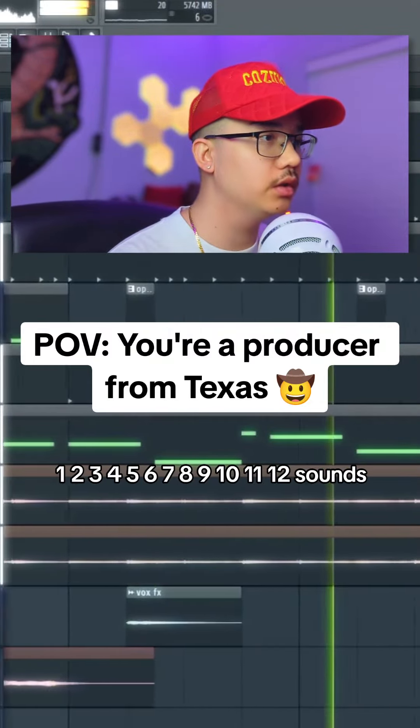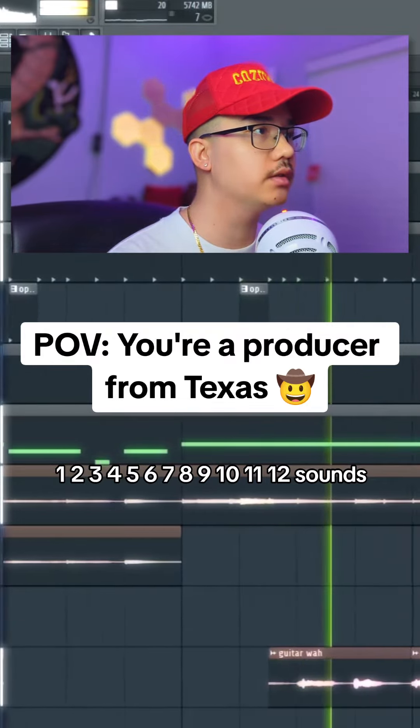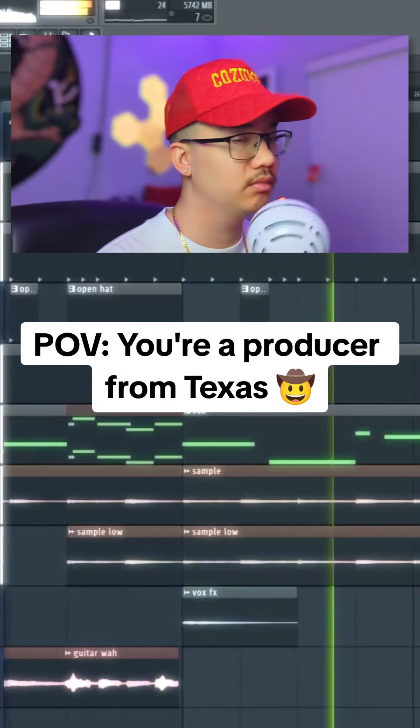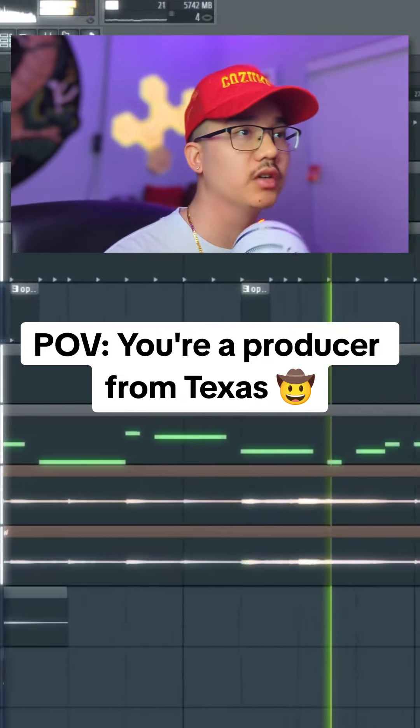What was that? 1, 2, 3, 4, 5, 6, 7, 8, 9, 10, 11, 12 sounds. That's about it. It don't take much.